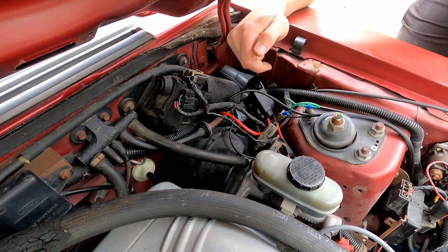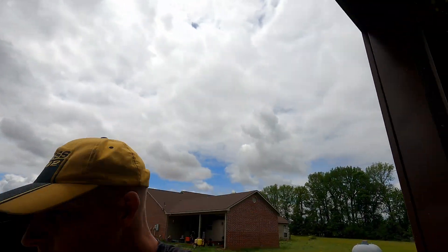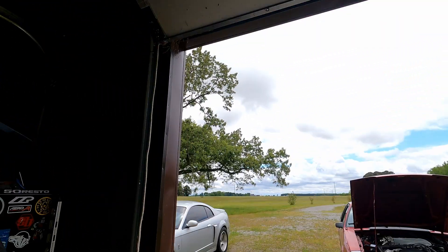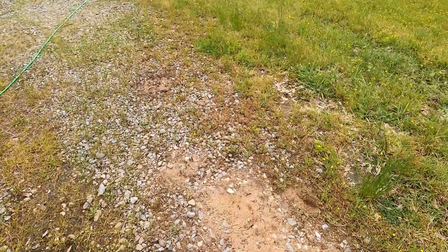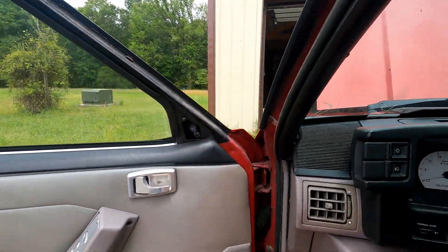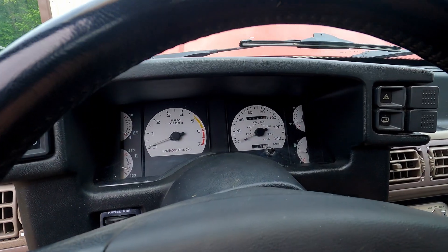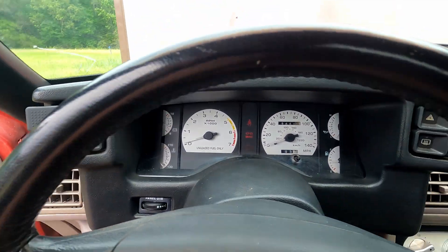Do not use the dark brown one — that will fry your computer. Now we're going to get the key. Come in here and turn the key on, not run. Let's see if we get any codes.